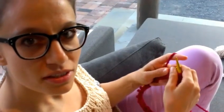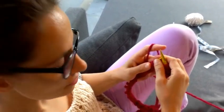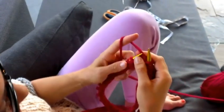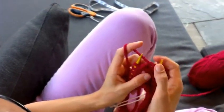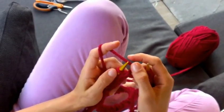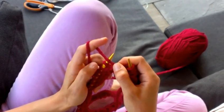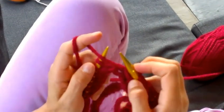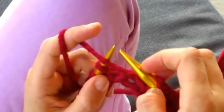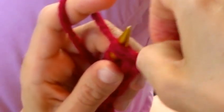I will teach you now how to make a purl continental style. Alright, come closer. I'm holding the needle with the yarn in my right and taking the yarn, putting it in front of the left needle, then taking the right needle, diving in from behind top-down into the loop.